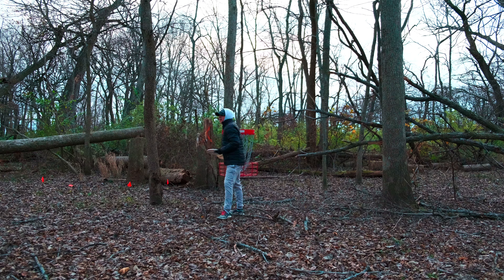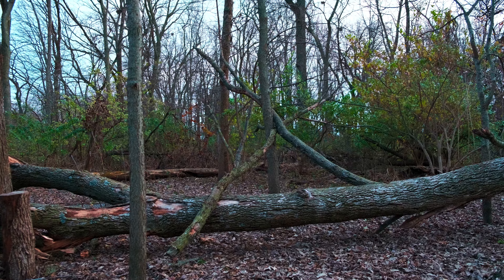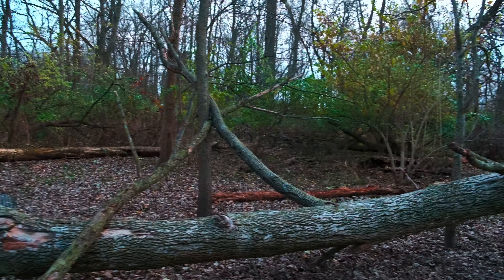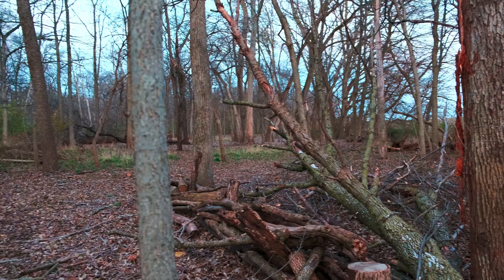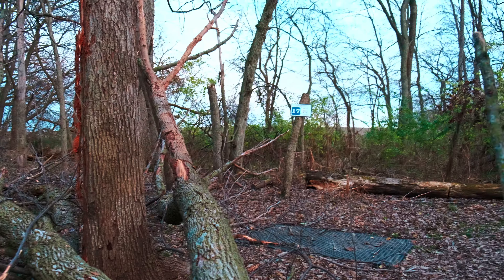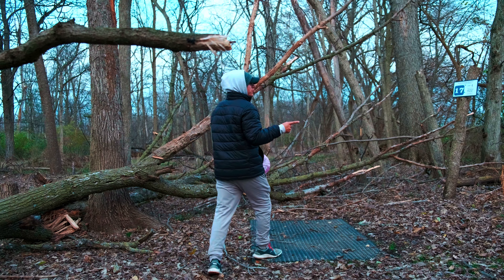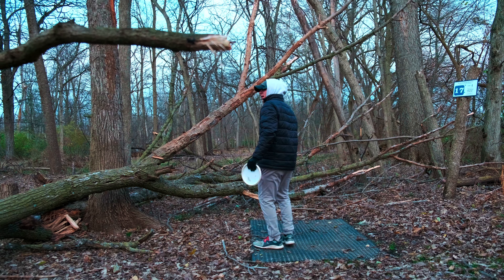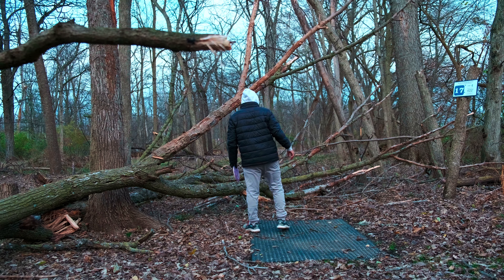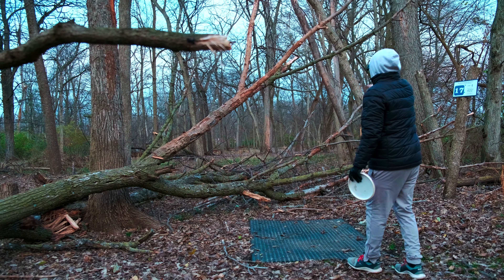Look at this tree — how close it got to the basket. Thankfully the basket is okay, we just put these in this year. We had a really couple windy days and trees are everywhere. Here is hole number seventeen tee pad — not sure if we're going to be able to play from it. Hole number seventeen, 422 feet. We are obviously in a bad situation — a massive tree fell in our way but this is a fun round. I'm going to have to hit a different gap than normal and let it turn over.